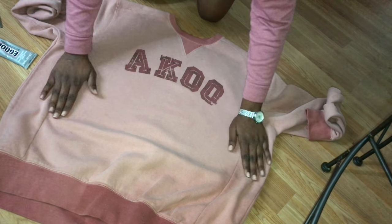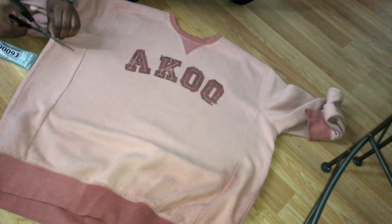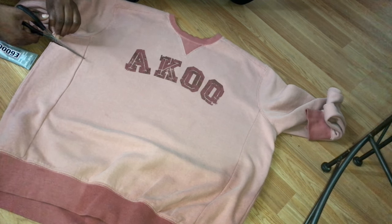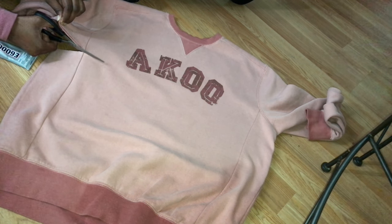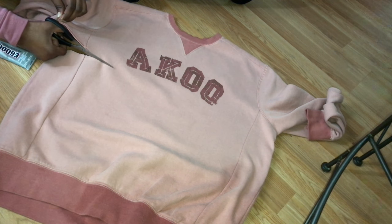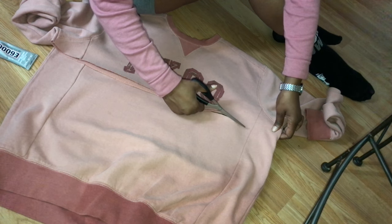First I'm going to smooth down the top of my sweater so that the extra material can go to the bottom where it's going to be needed. So let's just cut straight across. For me it didn't matter how high I cut it because I'm automatically going to wear it with some type of bralette or something underneath.